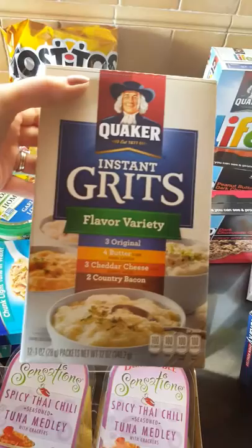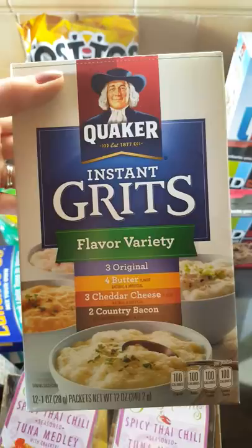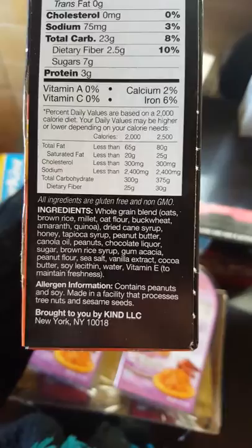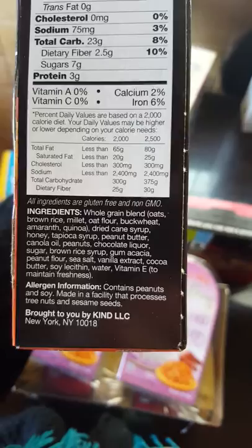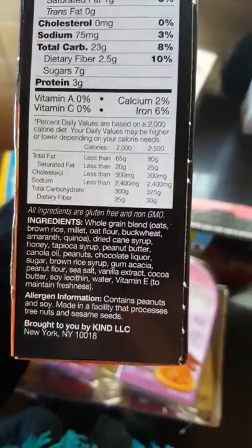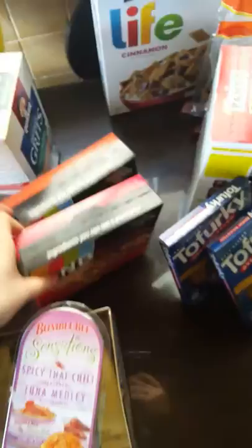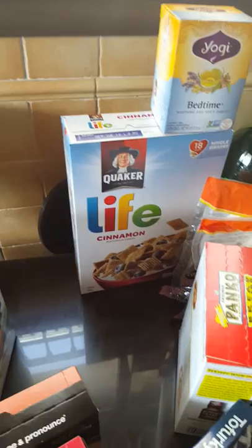These are also for my husband — instant grits. He just likes these for breakfast if he's going to work or if I'm not around. These Kind bars are something he brings to work. I eat these on occasion as well — I feel like these are vegan, though I'm not totally sure. And my husband's cinnamon Life cereal. I don't really eat cereal a lot, mostly it's for him.